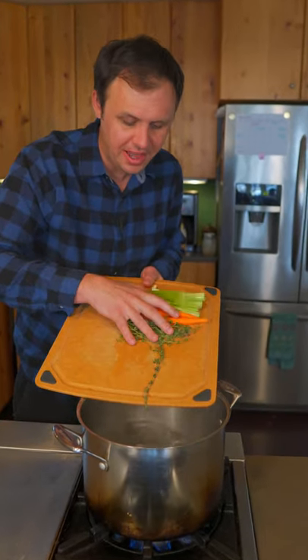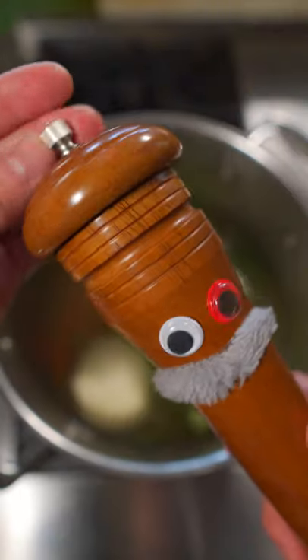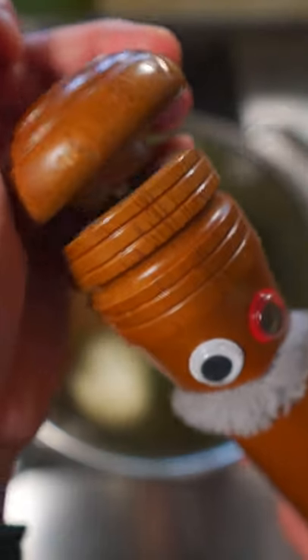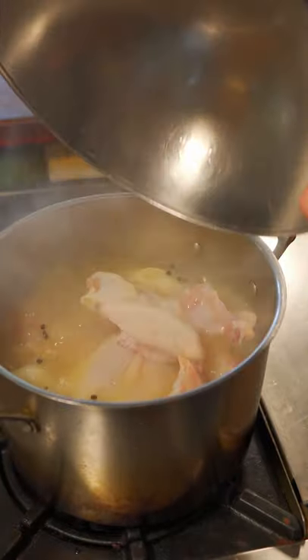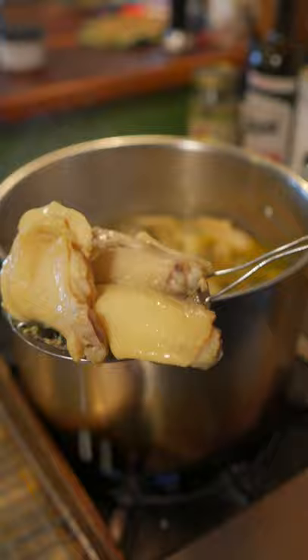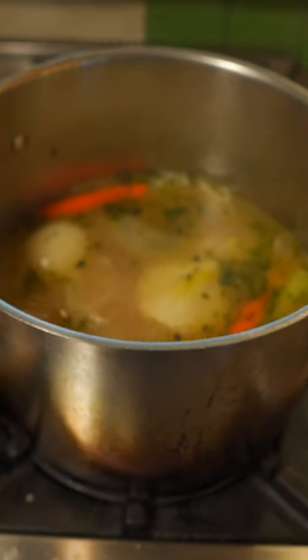We're going to attempt to make these wings a little healthier by poaching them first. We're going to add a little bit of this bouillon, as well as some of Sergeant Gilbert's guts — he hates it when I do this. Bring this to a simmer and drop in your wings. Wings have been poaching for 40 minutes. Just get those onto a rack and leave it to cool for one hour. Now here, you're just left with chicken stock.